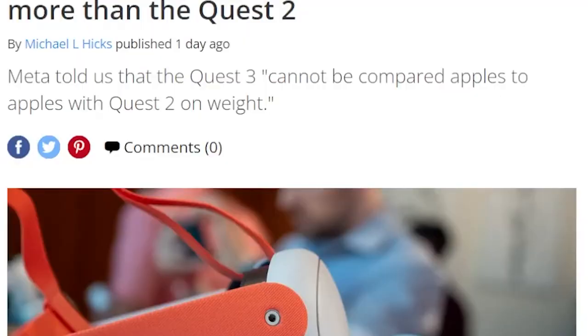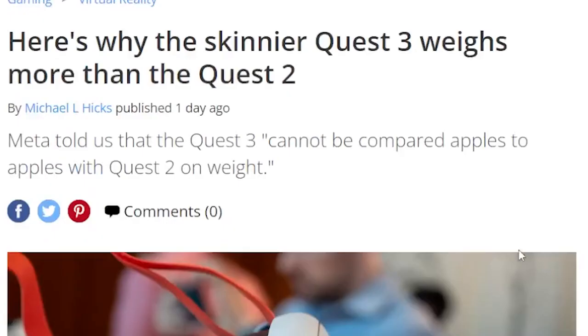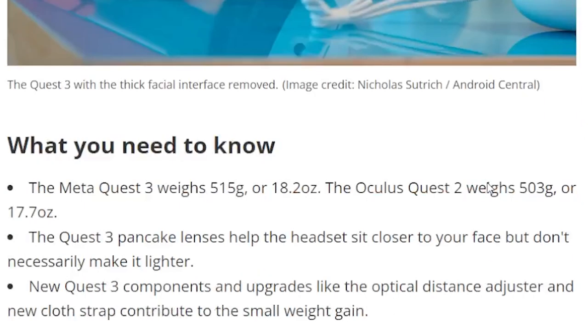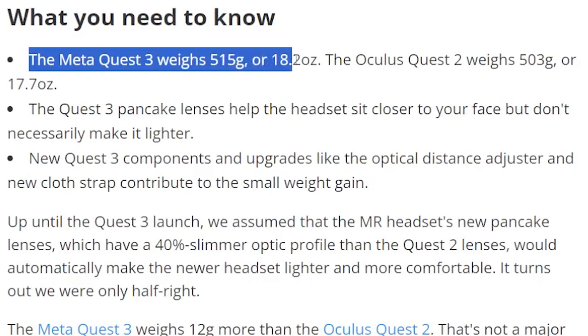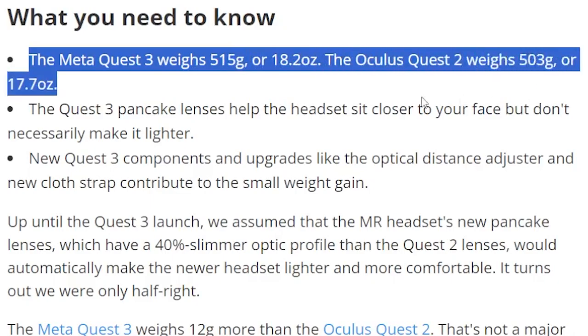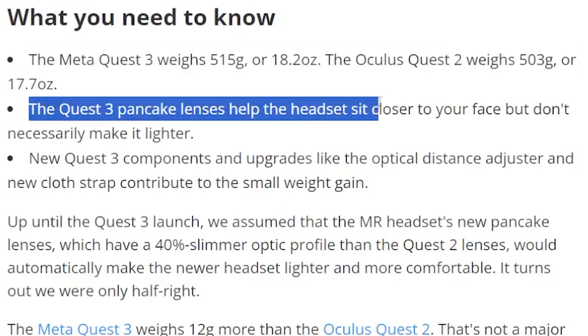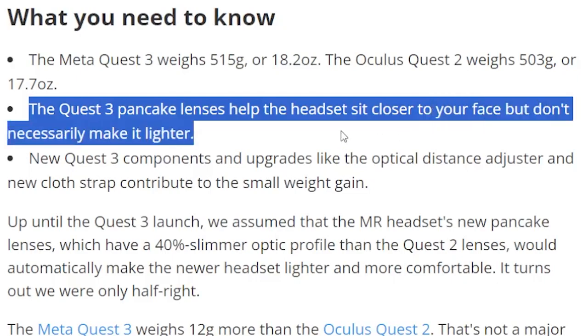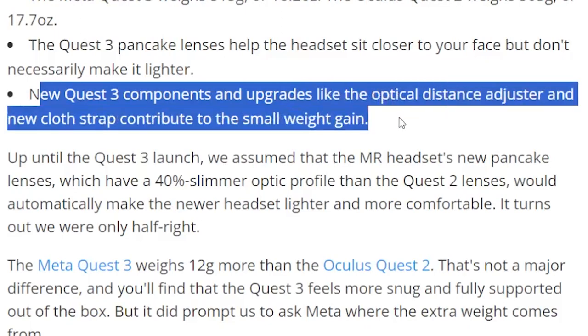Let's go to the article: "Here's why the skinnier Quest 3 weighs more than the Quest 2." Meta told us that the Quest 3 cannot be compared apples to apples with Quest 2 on weight. The Meta Quest 3 weighs 515 grams or 18.2 oz, whilst the Oculus Quest 2 weighs 503 grams or 17.7 oz. The Quest 3 pancake lenses help the headset to sit closer to the face, but don't necessarily make it lighter. The new Quest 3 components and upgrades like the optical distance adjuster and new cloth strap contribute to the small weight gain.